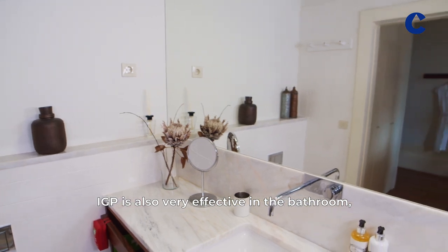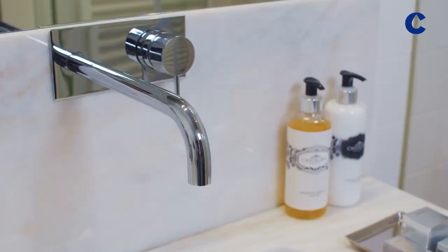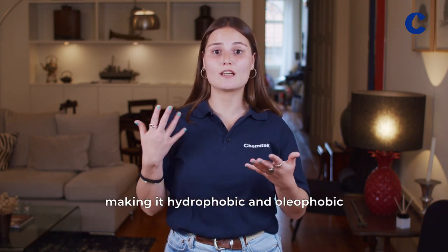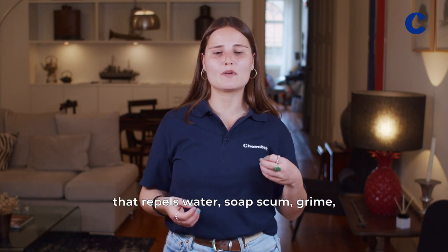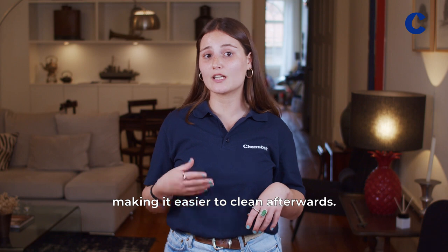IGP is also very effective in the bathroom, especially on shower glass, mirrors, towel racks, and faucets. With IGP, it will protect your glass from dirt, making it hydrophobic and oleophobic — properties that repel water and grease from the glass. IGP is a hydrophobic premium treatment that repels water, soap scum, and grime, making it easier to clean afterwards.